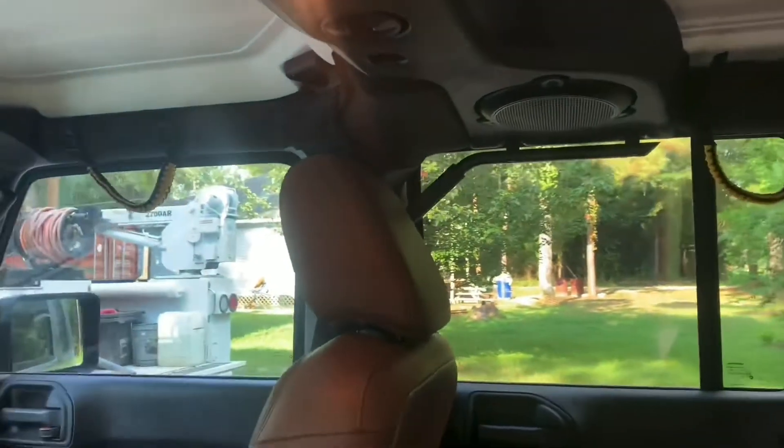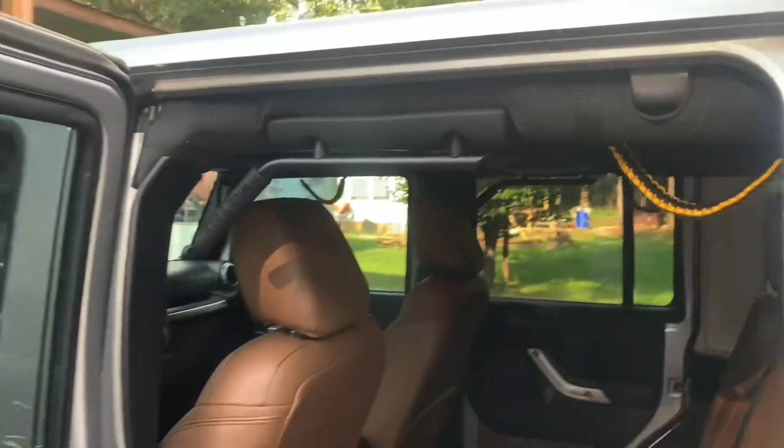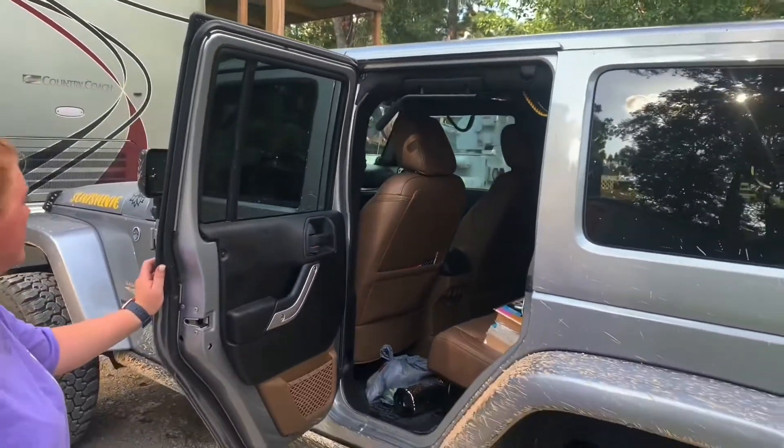There it is — one set of front and rear grab handles. Turned out really nice. They're really sturdy. Get them in there and get them all tightened up — piece of cake. On to the next project. See y'all later.